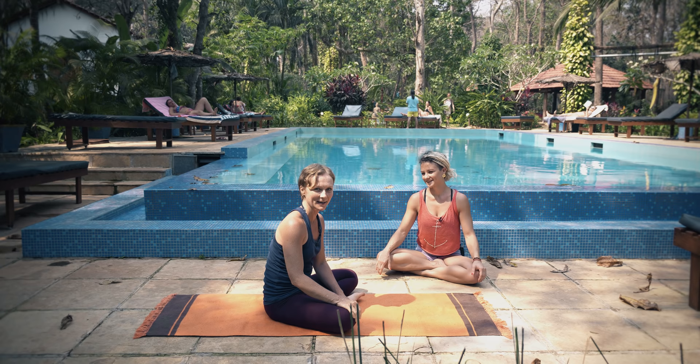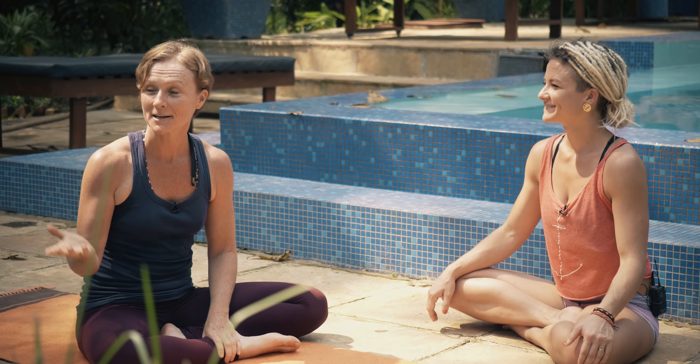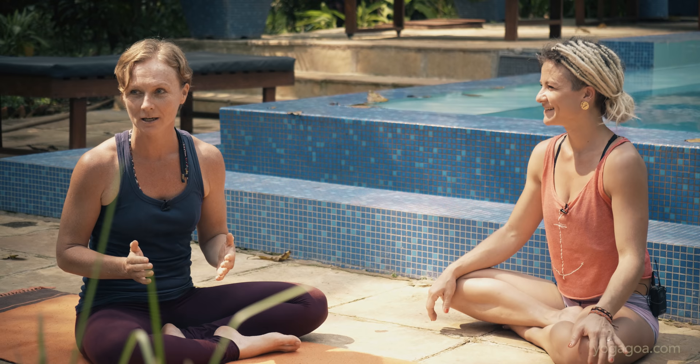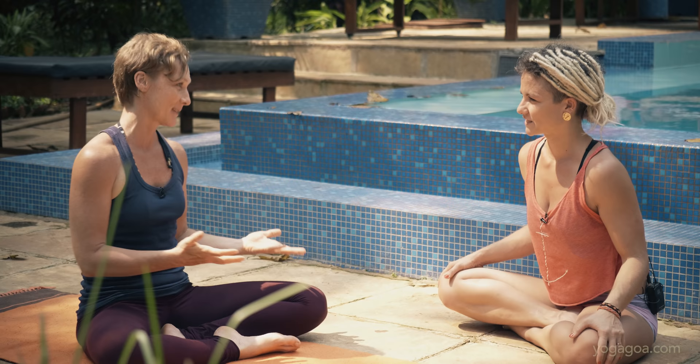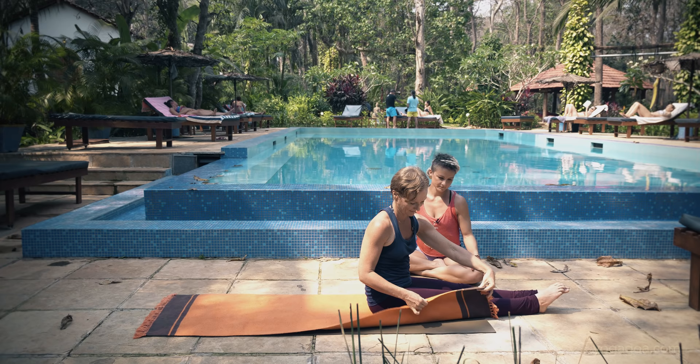Here we are again at the beautiful Purple Valley Yoga Center. My name is Carolina and I'm here with Jelena. A few weeks ago we did a small video together with David Fredrickson where I started to work towards jump throughs and jump backs in a more committed way. Now I wanted to have Jelena's opinion on how I can work towards improvement of the jump backs and jump throughs, so I'm going to demonstrate what I'm doing.